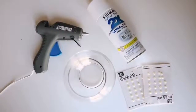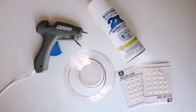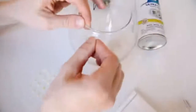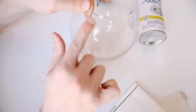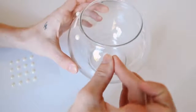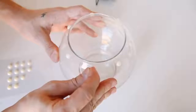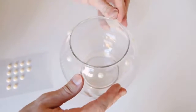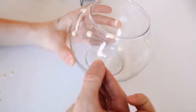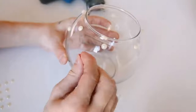The supplies for this project are a glass vase, faux pearls, spray paint, and a hot glue gun. I started with pearl adhesive stickers but realized they literally don't stick on glass, so I just placed them around as a placeholder to plan where I want all the pearls, and then used the hot glue gun to actually secure them.